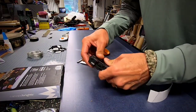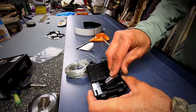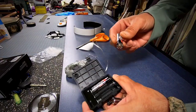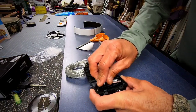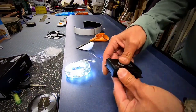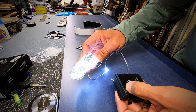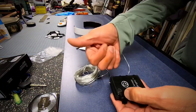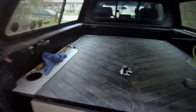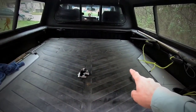We better double-check to make sure these work before I get them strung up. It says weather resistant, so that's good. There we go — one setting, that's it, that's all I need.